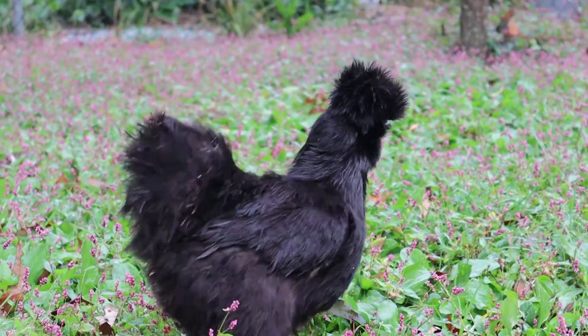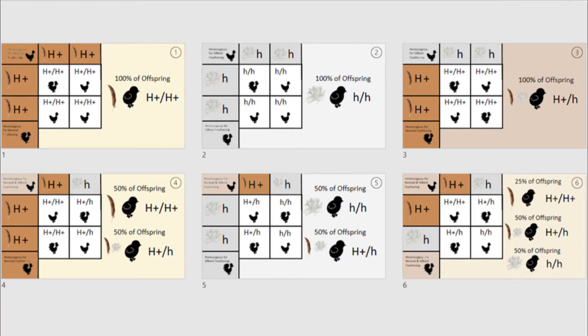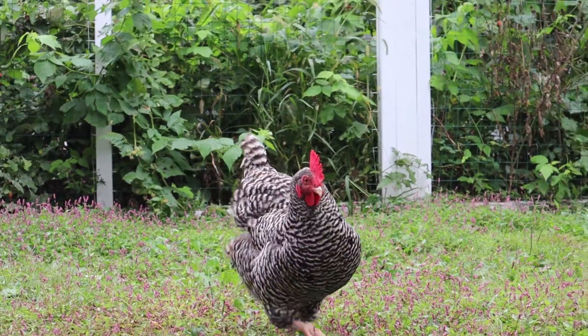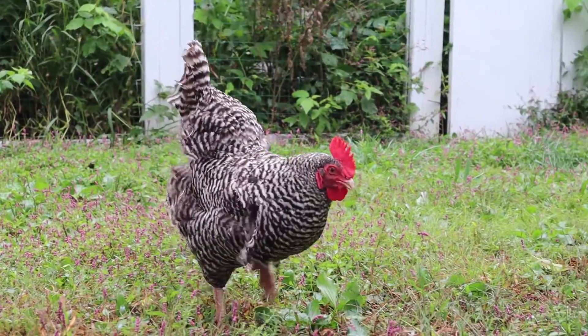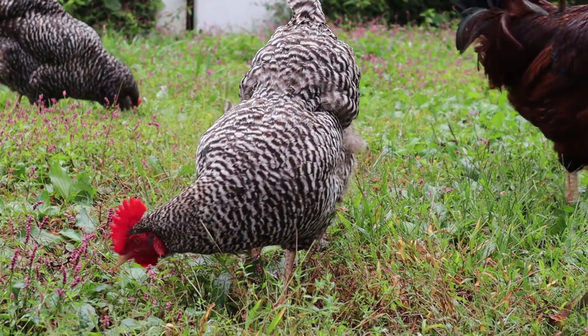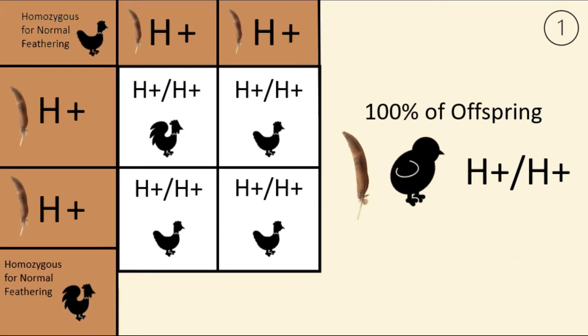So now that we have all that information covered, let's move on to our Punnett squares. Our first Punnett square is very simple — it proves that breeding two birds that are homozygous for normal feathering will only produce other birds that are homozygous for normal feathering. The phenotype of all offspring is normal feathering, and the genotype of all offspring is H+/H+. Without keeping good records, you may not know if the birds you are breeding are homozygous or heterozygous for normal feathering.